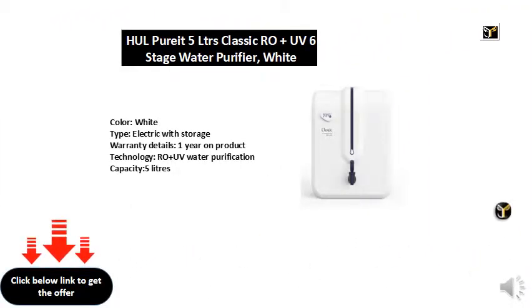Color: white. Type: electric with storage. Warranty details: one year on product. Technology: RO and UV water purification. Capacity: 5 liters.